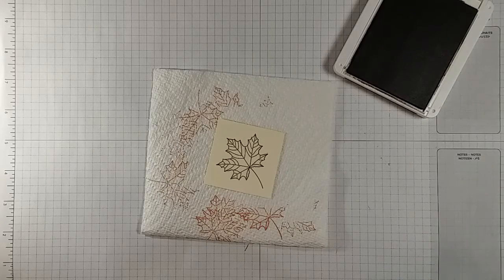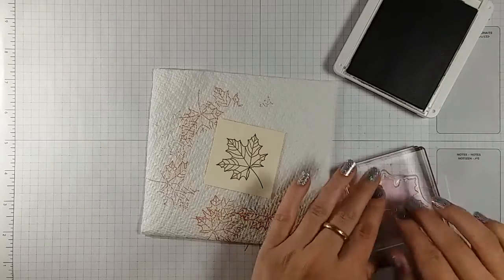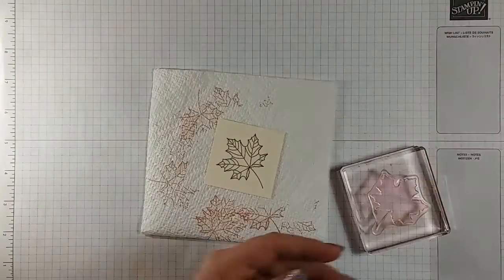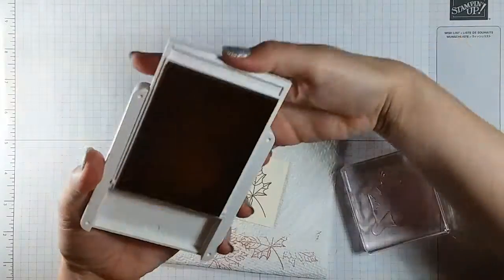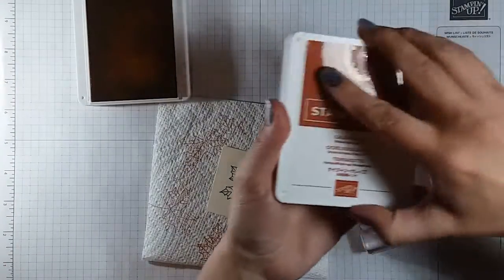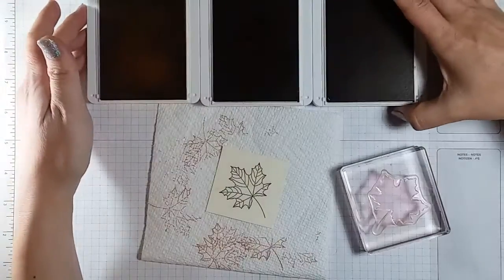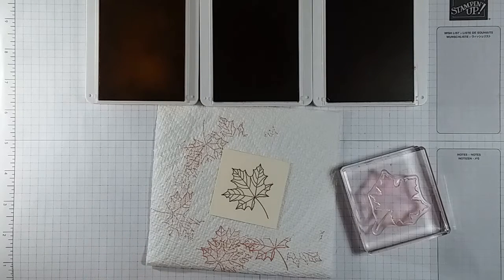I'm gonna go ahead and clean this off and put it away really quick because we're gonna need to use the same block. Now we're gonna get this piece and put away our Early Espresso, and we're gonna get out our other three colors: the Crushed Curry, Cajun Craze, and Cherry Cobbler.